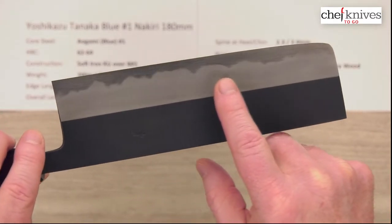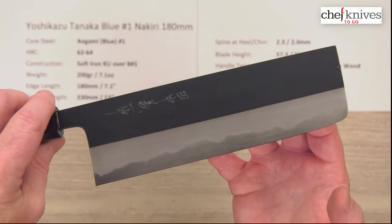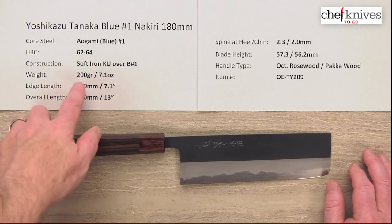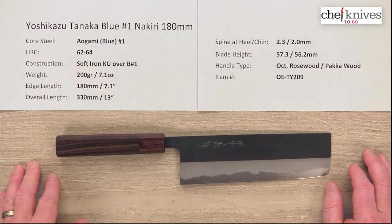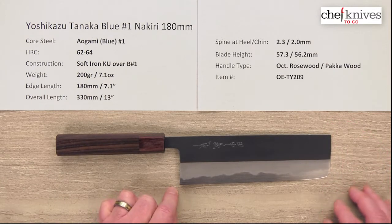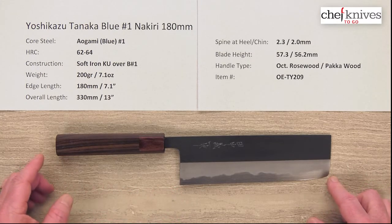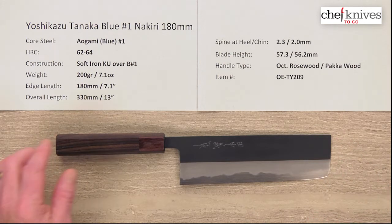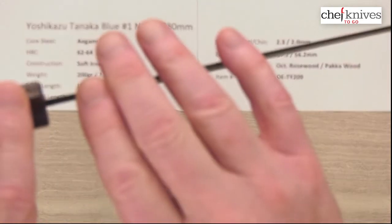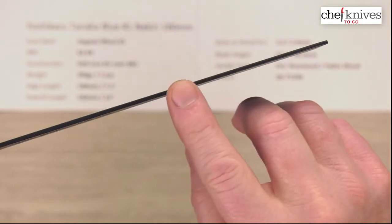This knife is very high quality — you can tell by the amount of attention to detail and craftsmanship. It's a beautifully made blade. The weight and dimensions will vary a little bit from knife to knife. This particular one is 200 grams or 7.1 ounces. The edge length is right about 180 millimeters. Overall length is around 330 millimeters or 13 inches. Spine thickness is about 2.3 millimeters coming out of the handle, then about 2 millimeters halfway down, and it pretty much holds that all the way to the front.